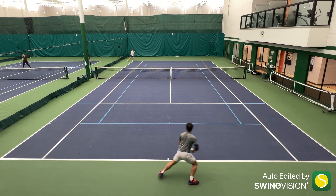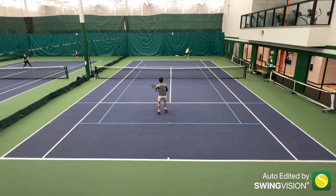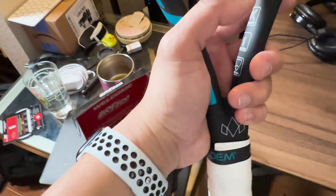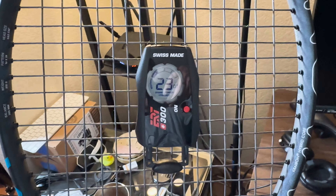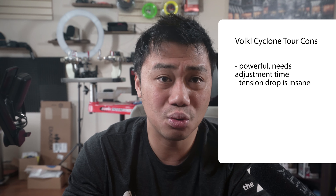Coming from a stiffer string setup, the power of this string took a little getting used to. For the first hour of hitting, I kept sailing forehands a few inches past the baseline. But my biggest complaint is that after the three-and-a-half-hour mark, not only did the power become seriously overwhelming, but the tension drop went from 30 DT at initial tension down to 23 DT — which is so low that on the ERT 300 conversion chart it doesn't even show an acceptable tension range. This is one of the most drastic tension drops I've seen from a string in its entire lifetime.